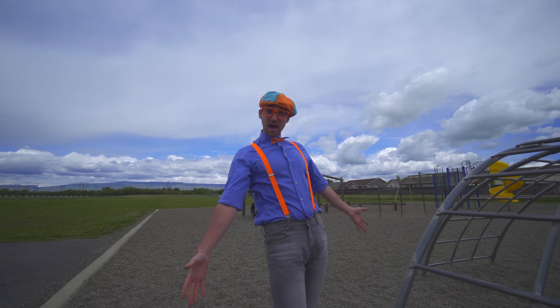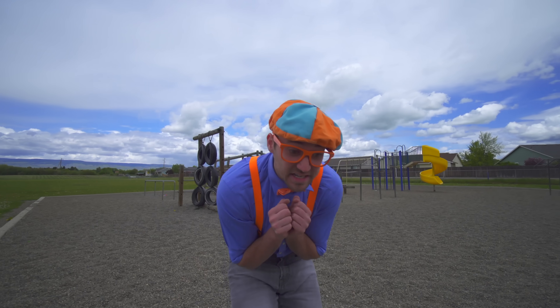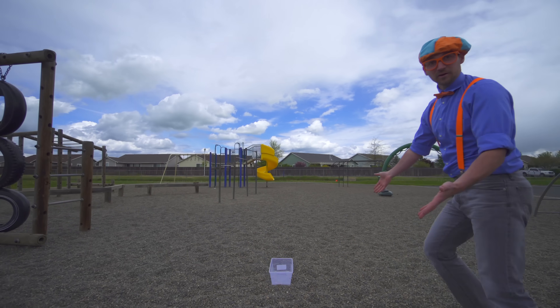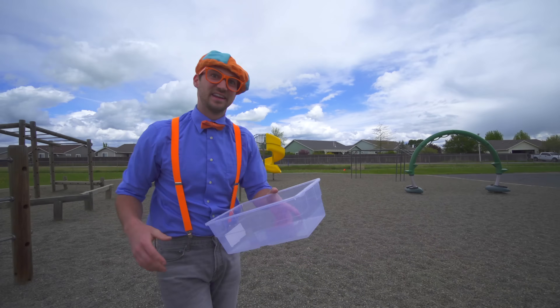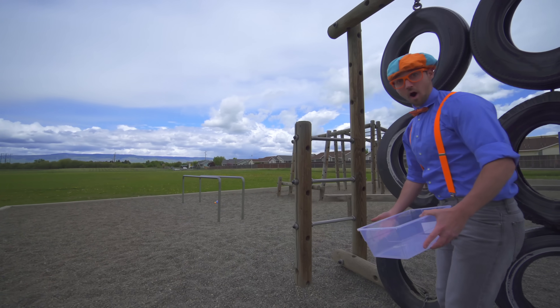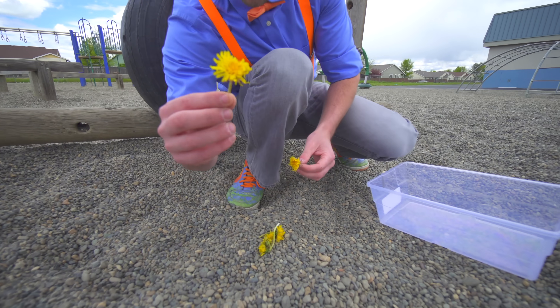Now that we are outside, let's go find some things to see if they either sink or float. Oh, look, this day is going so perfect so far. It's a tote, so we can put stuff in it, of course. Look, our first object — a flower.